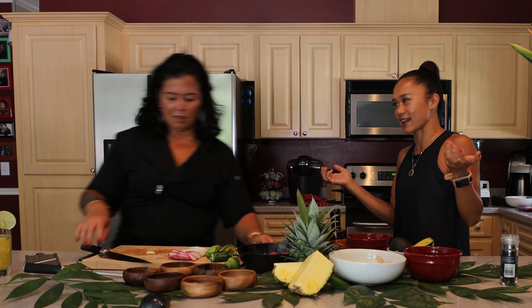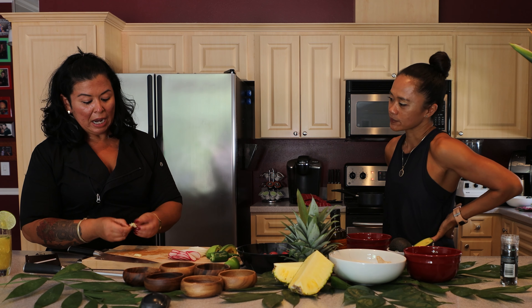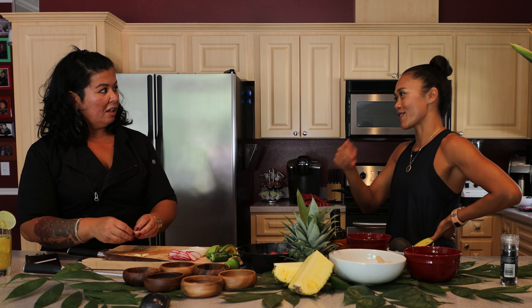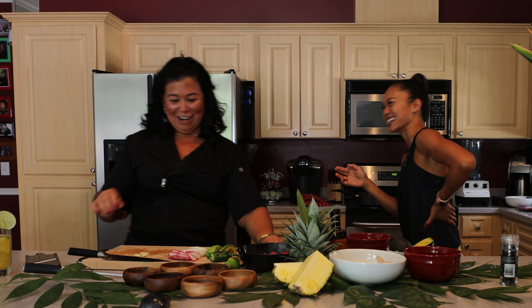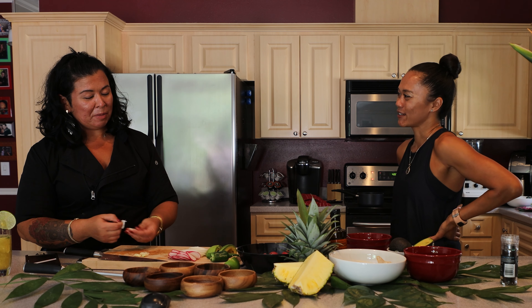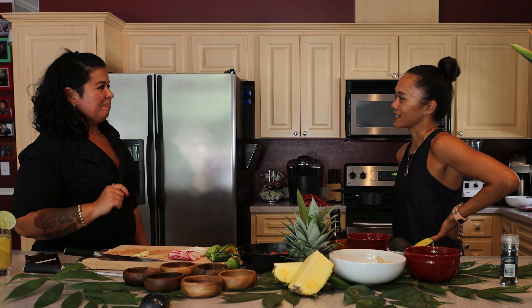No matter what your nutritional approach is — whether veganism, keto, or paleo — you can take something that's supposed to be healthy and totally make it unhealthy. It's taking it to the extreme and not having a perfect balance. With plant-based people saying you can eat all the pasta and chips you want, or with keto saying you can eat all the bacon and cheese you want — it's not what it's supposed to be. Balance.